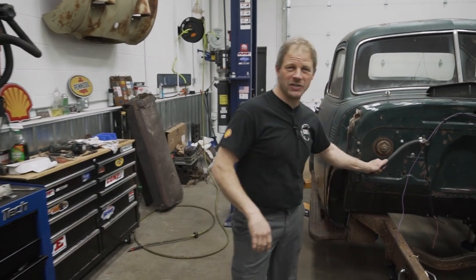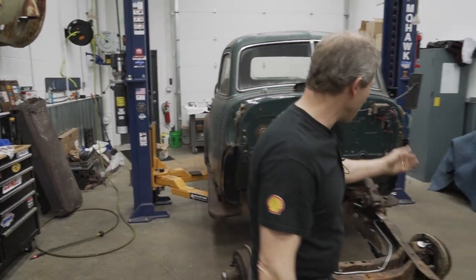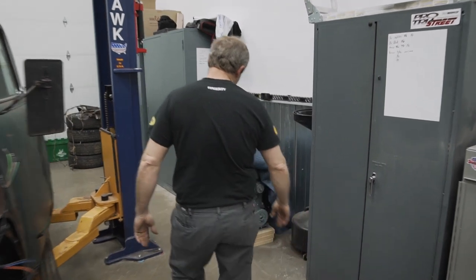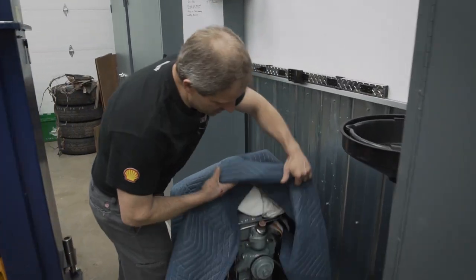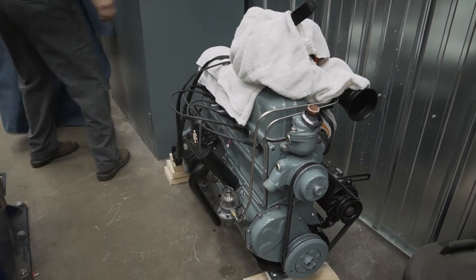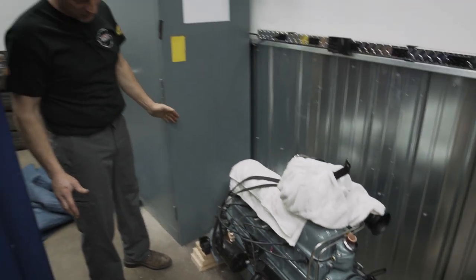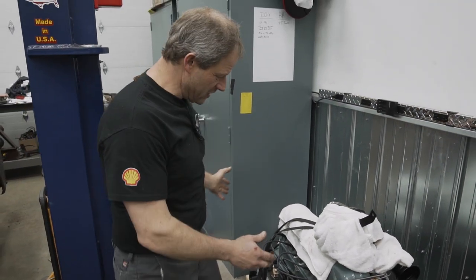We have the heater core in. We even got one of the lines hooked up. We're waiting for the engine to put the rest of it in. But that's where we're headed next — getting the engine out of hibernation over here. Here it is in all of its glory. We're going to mate it to the transmission, slide it into the pickup truck, and then start putting everything around it.